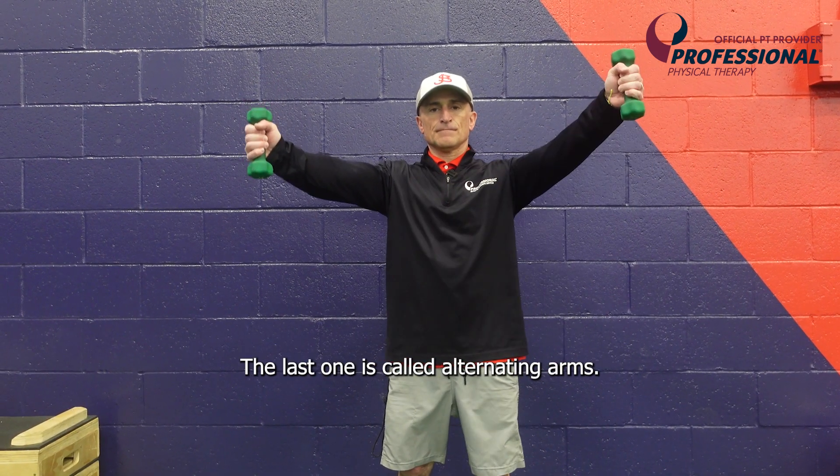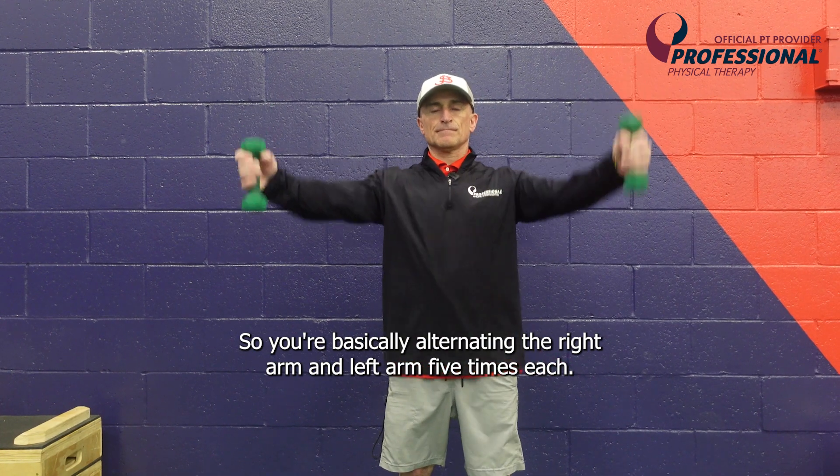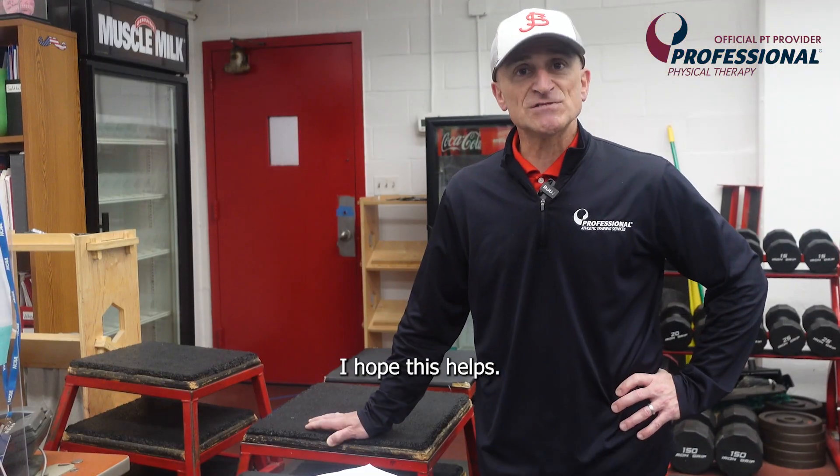The last one is called alternating arms, so you're basically alternating the right arm and left arm five times each. Hope this helps.